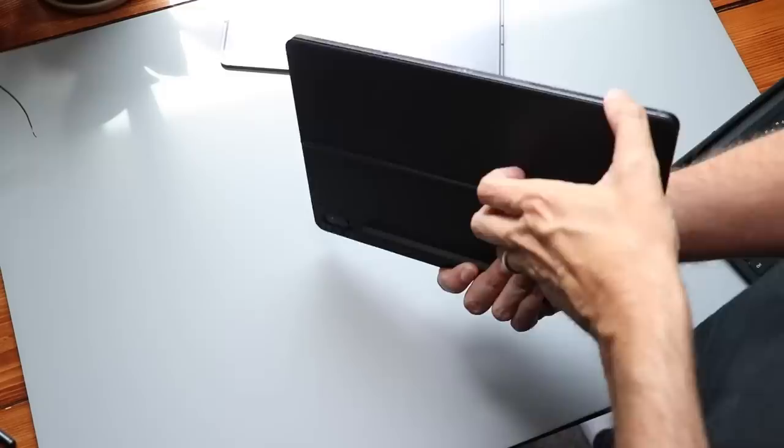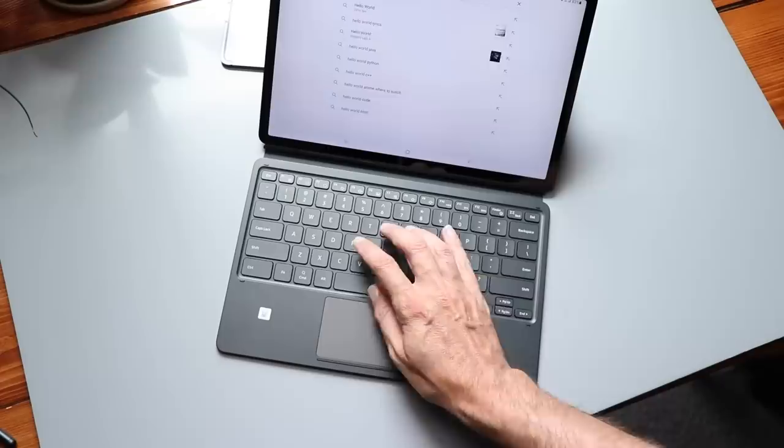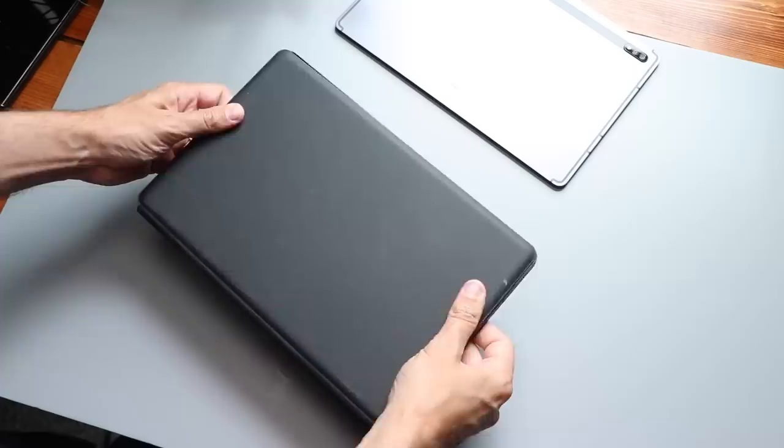I also have a keyboard case I got for the S7 Plus that works here as well. I wasn't a particularly big fan of it — the keyboard itself is fine, typing is fine, but the mouse and cursor seemed laggy and sometimes took time to wake up. Also the keyboard case doesn't snap or lock into place via magnets, so it feels wiggly and cheap when attached to a premium device. Samsung also has a new keyboard cover for this device, though that one doesn't have a trackpad, which would probably remove most of my complaints.